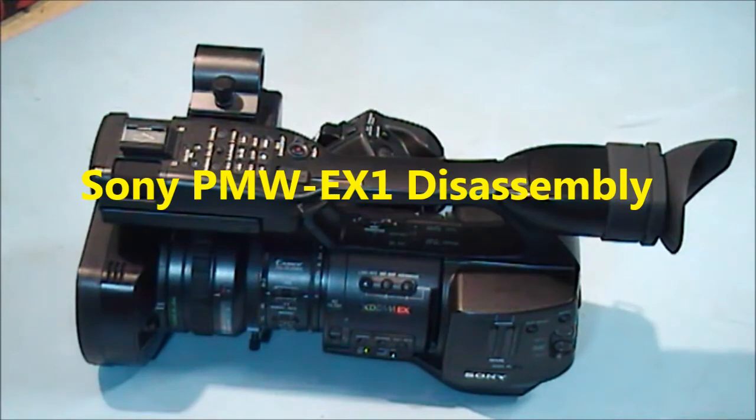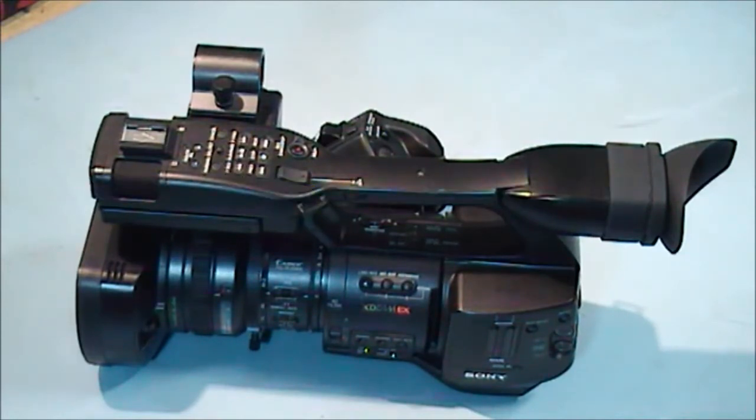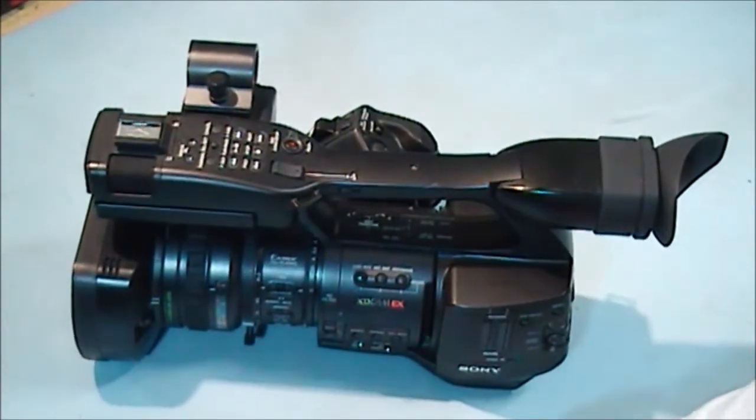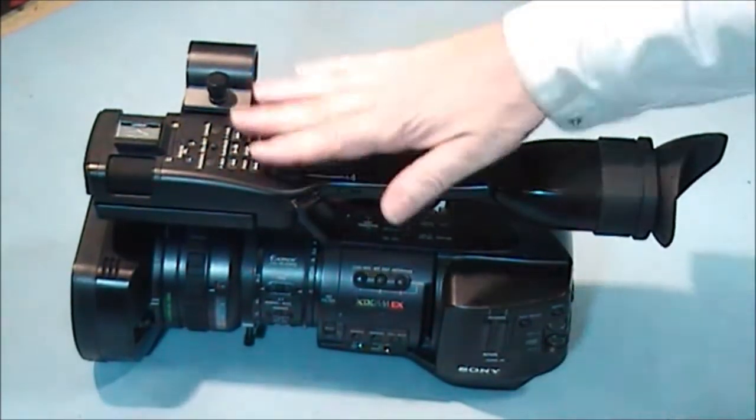This is a Sony PMW-EX1 and I'm going to do a strip down of this unit as far as the lens. It will get in as far as lens replacement — it's a big job and normally the total time doing this job would be about five hours.